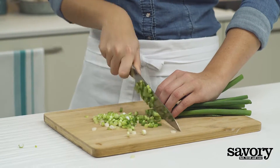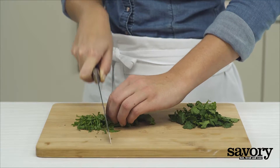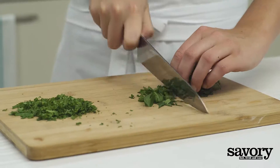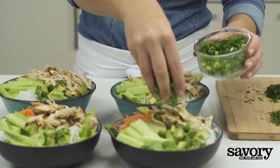Chop the green onions, mint, and cilantro, and sprinkle each over the bowls.